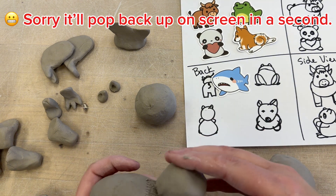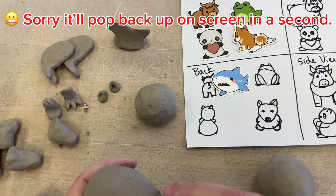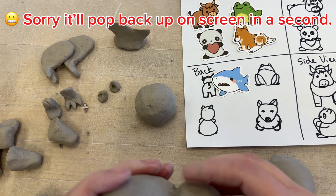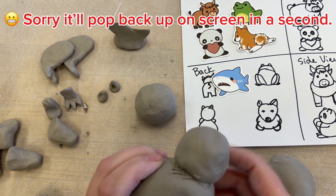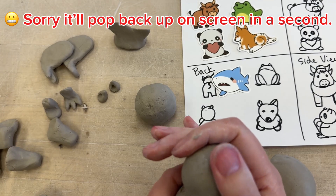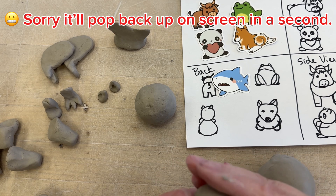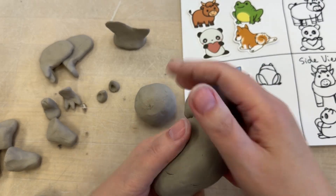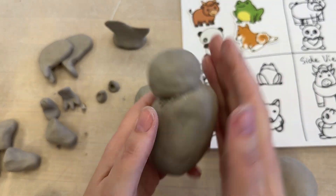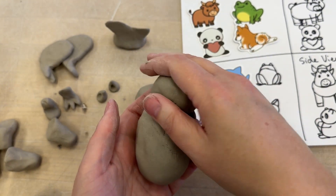And I'm going to stick this on here. Now if I push real hard and I'm not supporting, I could change the shape of my bubble that I've got going on here. But as long as I'm kind of supporting as I do this, if I need to adjust the shape afterward, that's okay. So I'm just kind of squeezing it on there and making sure that I'm supporting the air inside.